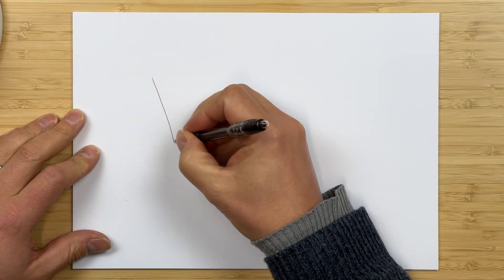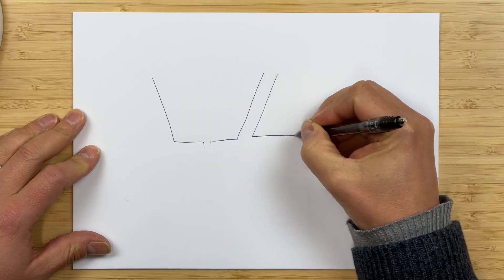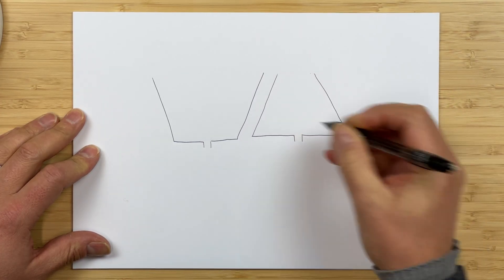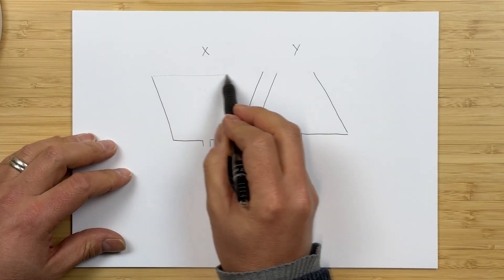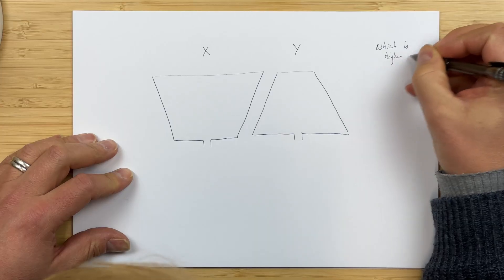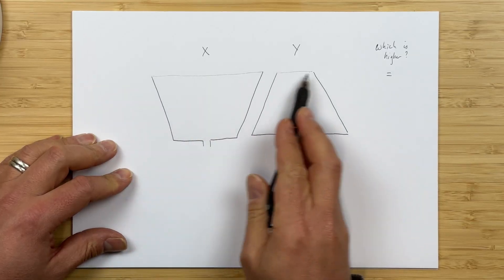What you need to do is think about the height of the water at certain volumes. So we've got tank X here, which is the one with a wide top. And then we've got tank Y, which is exactly the same except it has a narrow top. So that's X, the blue one, and that's Y. So the thing to do is think about what height of water do we have. When they're both full to the brim, which is higher? Well, they're actually equally high — always going to be equally high at the start because they're both filled to the same level.